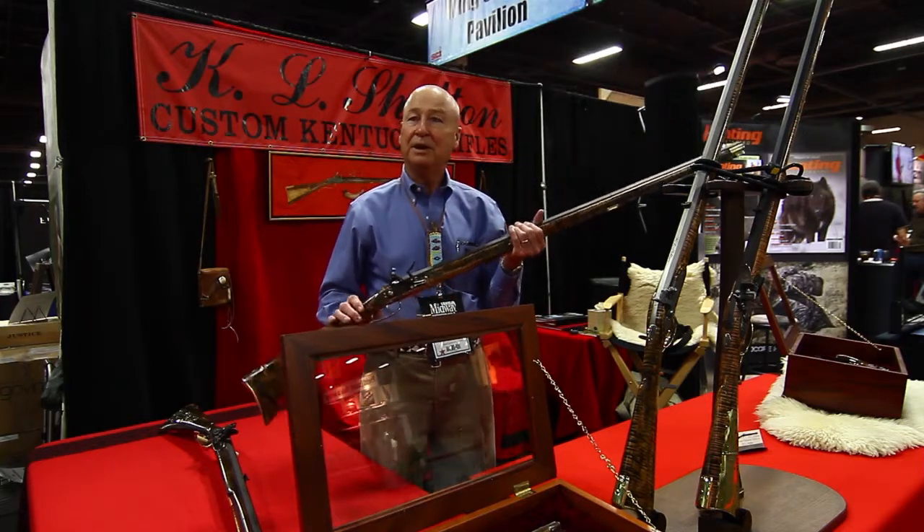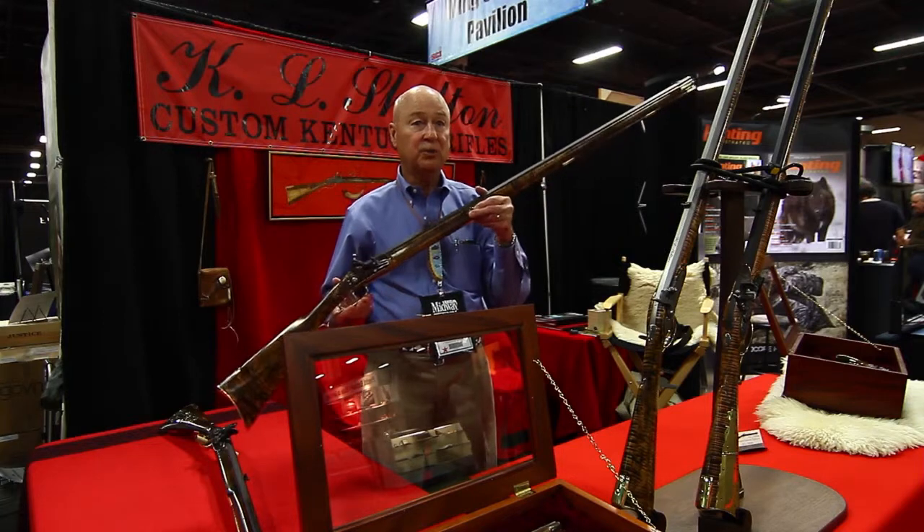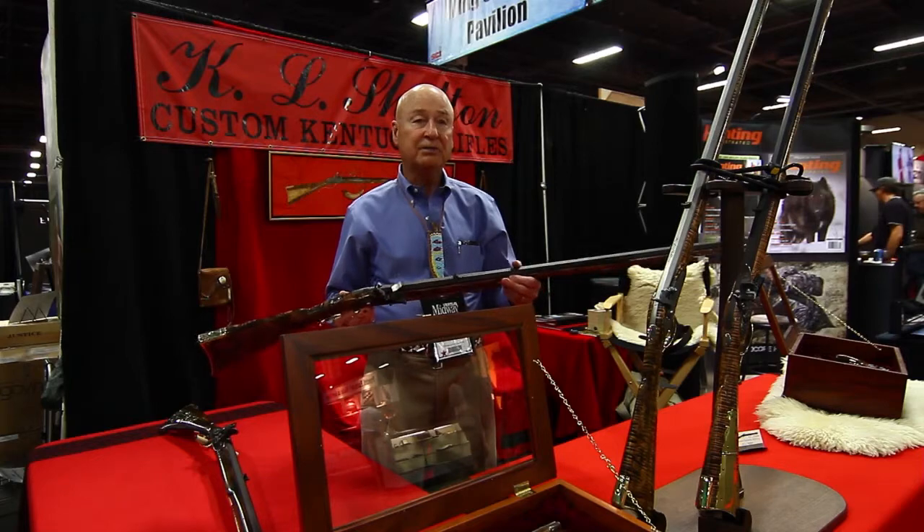I don't know what else to tell you, but anyway, they shoot very good. And as you can see, they are very pretty. I put a patch box in some of them. Some of them I just do inlays, whatever the customer wants.